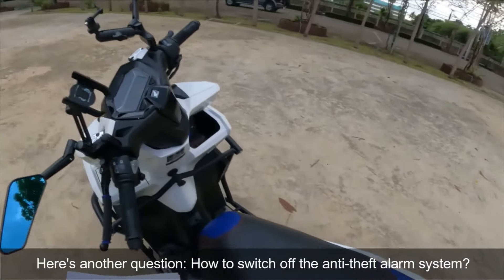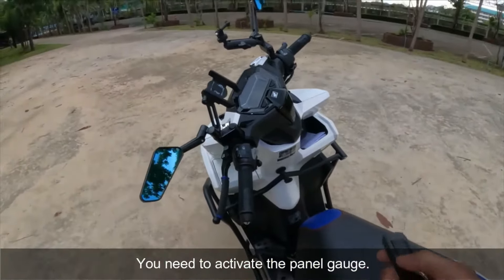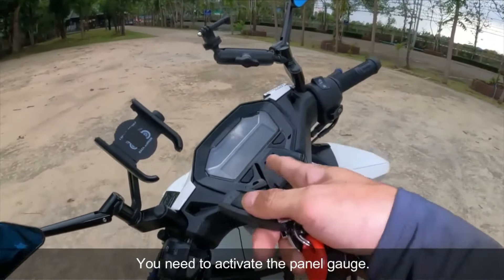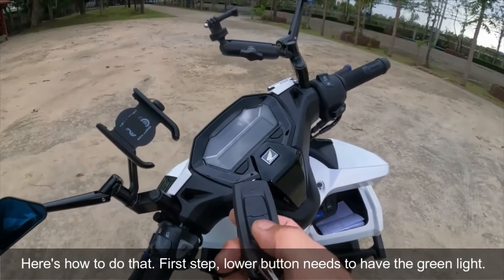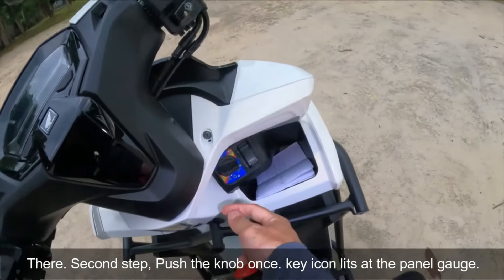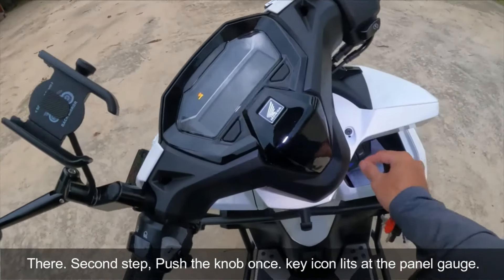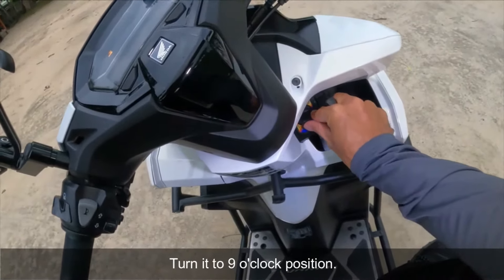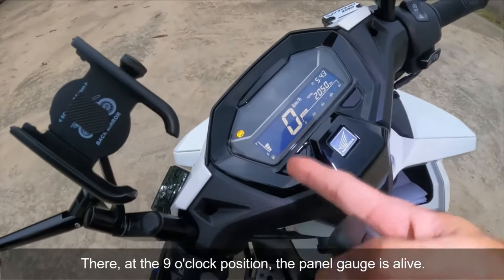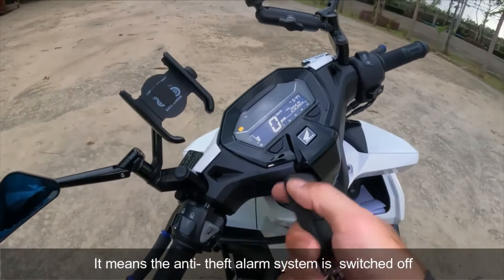May tanong: sir, paano naman i-off iyong anti-theft alarm system? Ayoko pong i-activate. Simple po. Kailangan mong i-activate muna ang panel gauge. Paano ba? First step: ang lower button, kailangan mag-green. Second step: itong knob, kailangan i-push once — lumabas yung key indicator sa panel gauge. I-pihit mo, i-activate mo ito sa nine o'clock. Activated na po ang panel gauge. It means patay na po yung anti-theft alarm system.